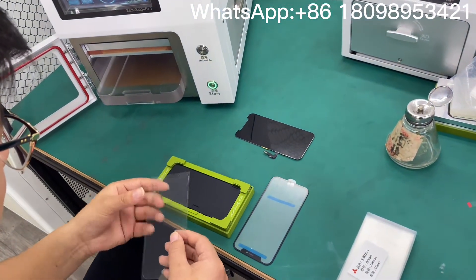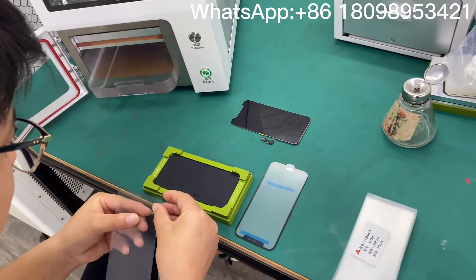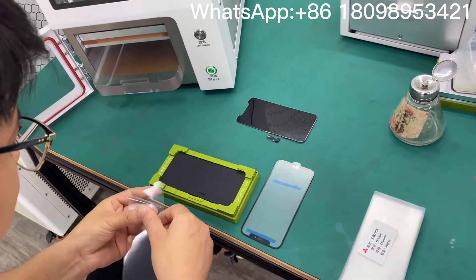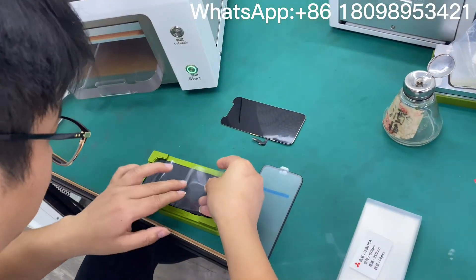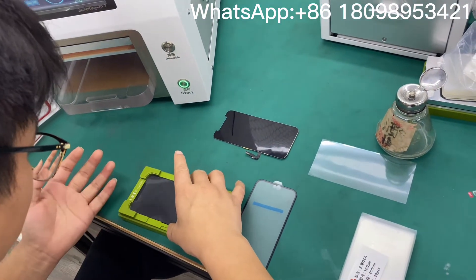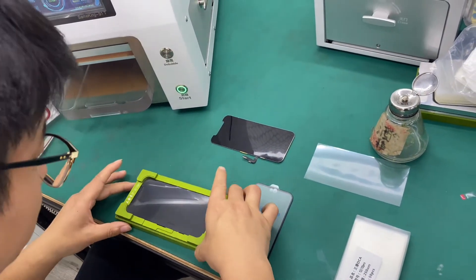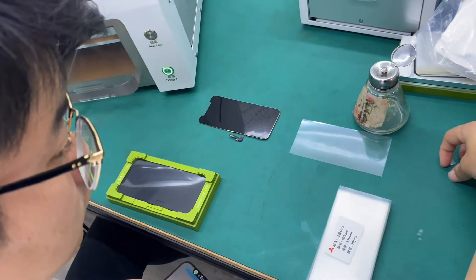This green mode can be used for the OLED and also it can be used for the screen. This black rubber can be used for the display with frame on it, but we also have another rubber which can be used for the display with the frame on.